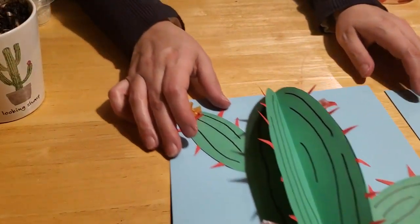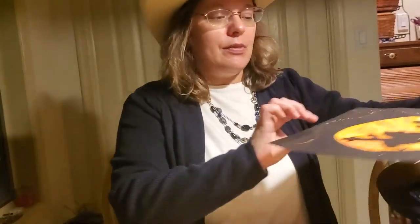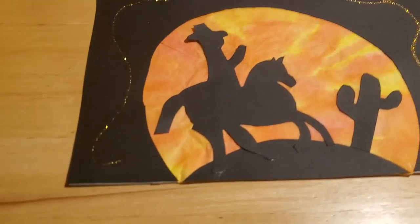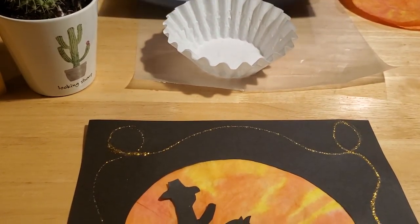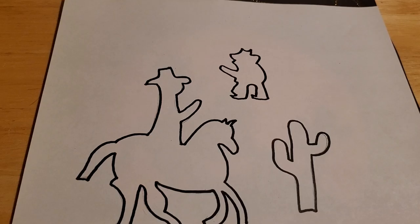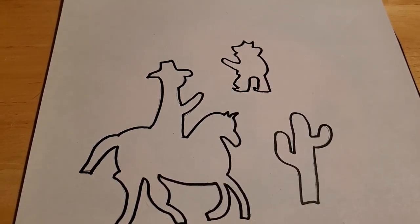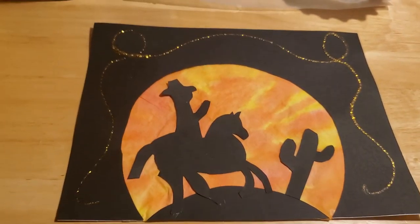The other craft we want to make is our cowboy craft, which is a little bit more complicated and more time consuming, so make sure you have some time to work with it. Again, if you come into the Herb Memorial Library we'll have everything you need in a craft kit. For this project you're going to need coffee filters, the cowboy stencil template we've provided, some black construction paper, some white construction paper, markers or food coloring and water to color the filter, and glitter glue.